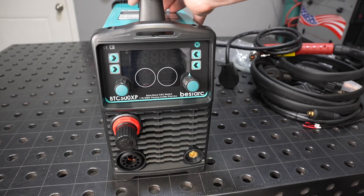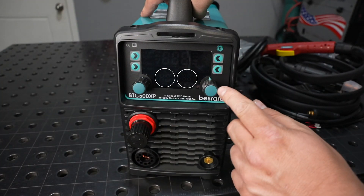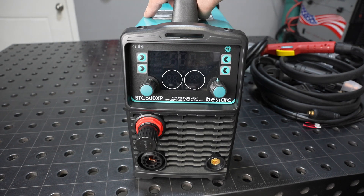Let's go ahead and take a look at the box itself. On the front you have your panel with some knobs. And it has the air pressure regulator located right on the front — that's a nice touch, a lot better than having it around on the back.